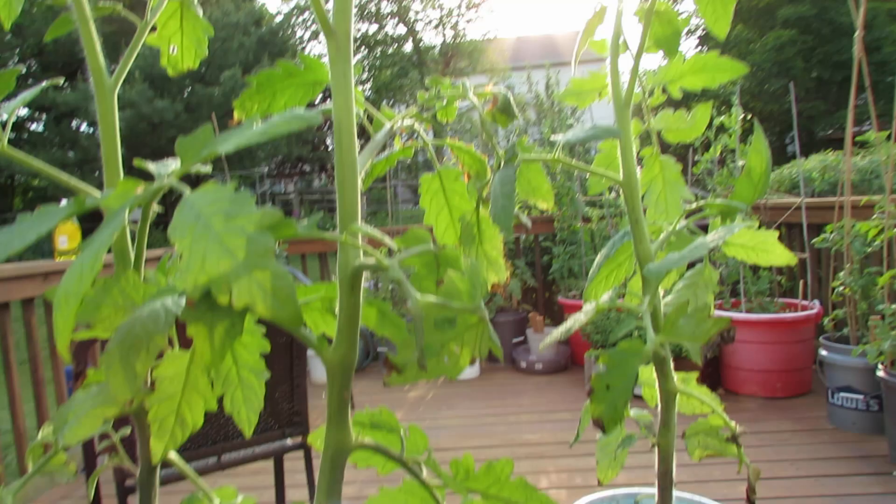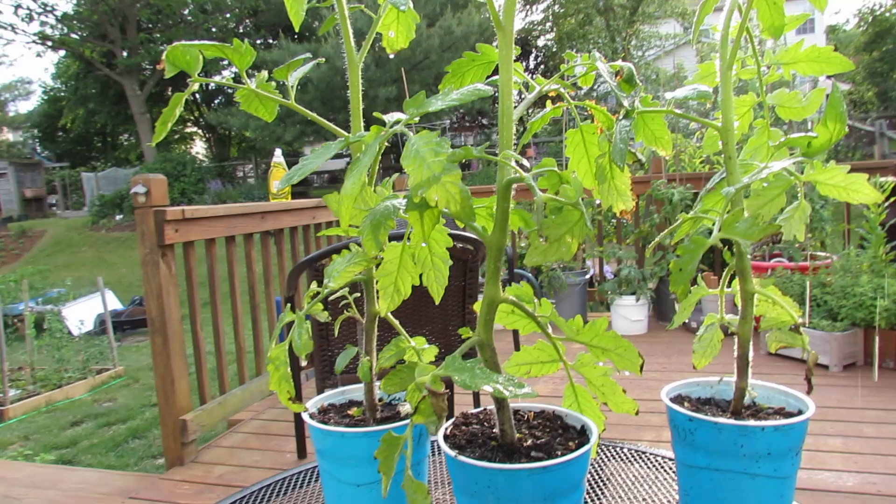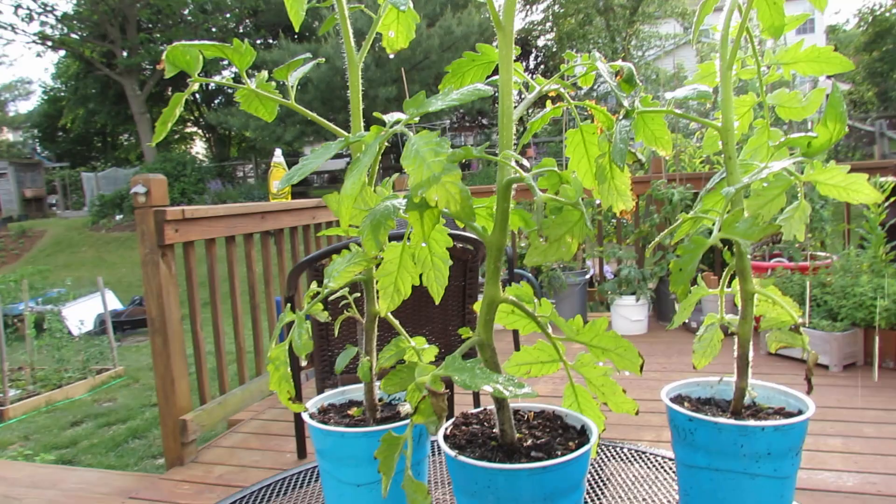All you do is soak your plant down — the underside of the leaves, the stem, the top of the leaves — just soak it. One or two treatments of soapy water will take care of the aphids. They are soft-bodied insects, and what happens is the soap gives the aphids basically diarrhea. They dehydrate and they're dead.